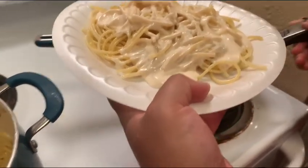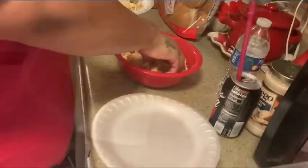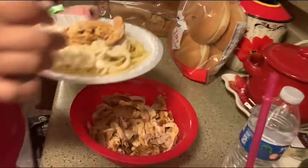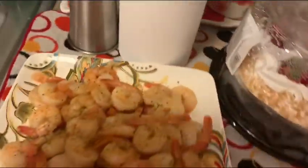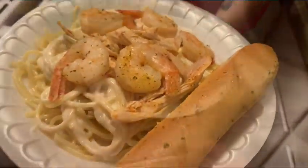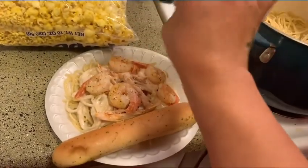More sauce? Yeah, a little bit more. And next we got the chicken — I was going to say meat, but it's chicken. And then we got the shrimp. That's yours. And guys, you can't forget the Parmesan cheese, so we're adding a little cheese.